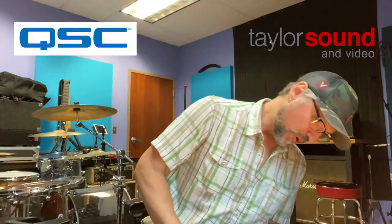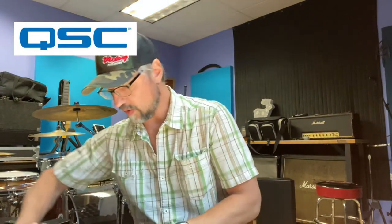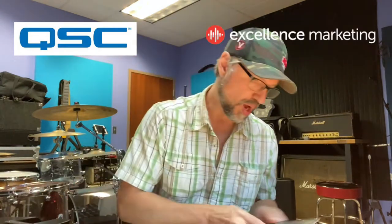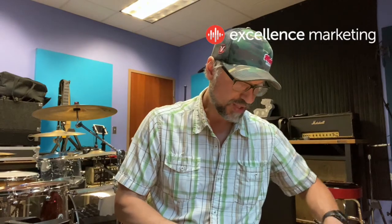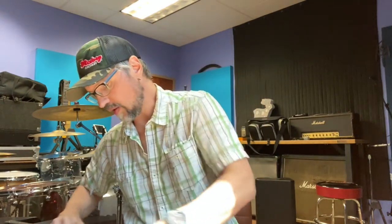Hey, Perry here, Taylor Sound. Gonna do another unboxing today of the QSC K.2 — this is the K12.2, so it's got the 12-inch woofers. These are gonna go in my band rehearsal room. I got four of them, so we'll have some floor monitors for the front of the studio, and then we'll have a drum monitor and a side fill.